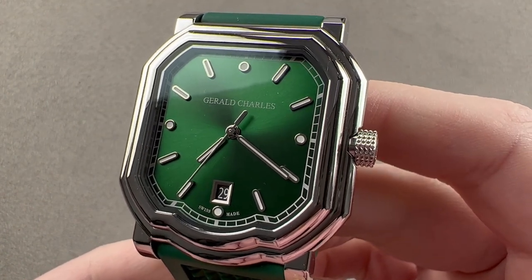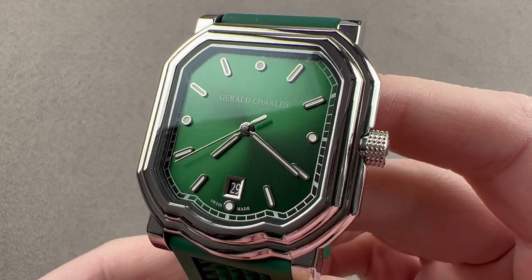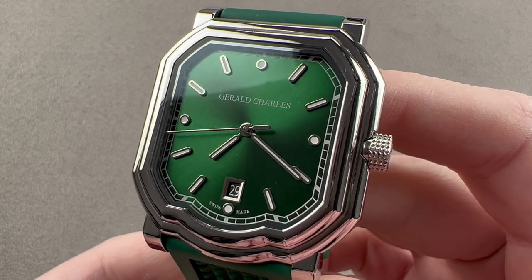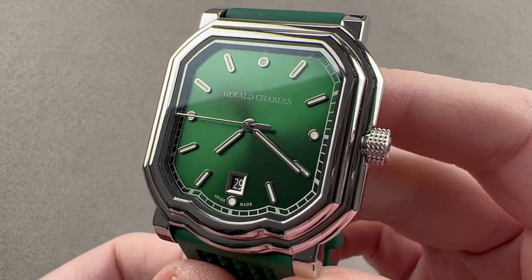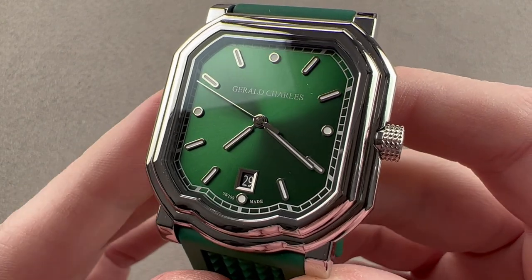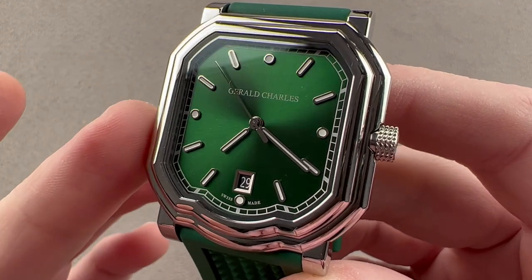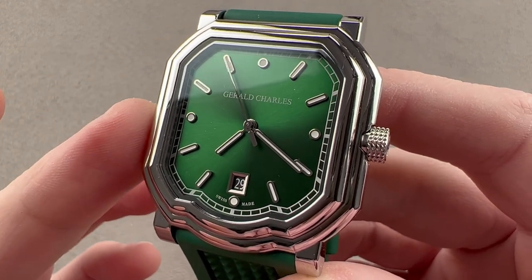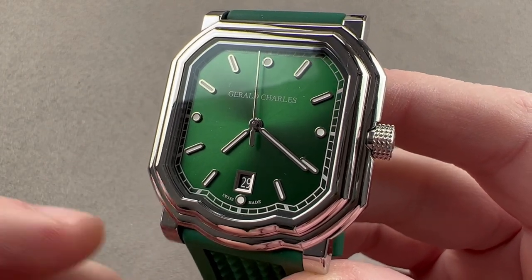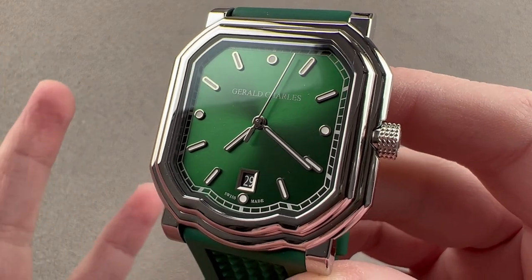Today we're discussing a 2021 launch based on 2020's resurrection of the Gerald Charles brand. Gerald Charles was the second watch company founded by watch designer Gerald Genta after he founded and sold his eponymous Gerald Genta brand. That brand was created in 1969, and this one was created in the 2000s. The Gerald Charles Maestro case was designed by Genta in 2006.